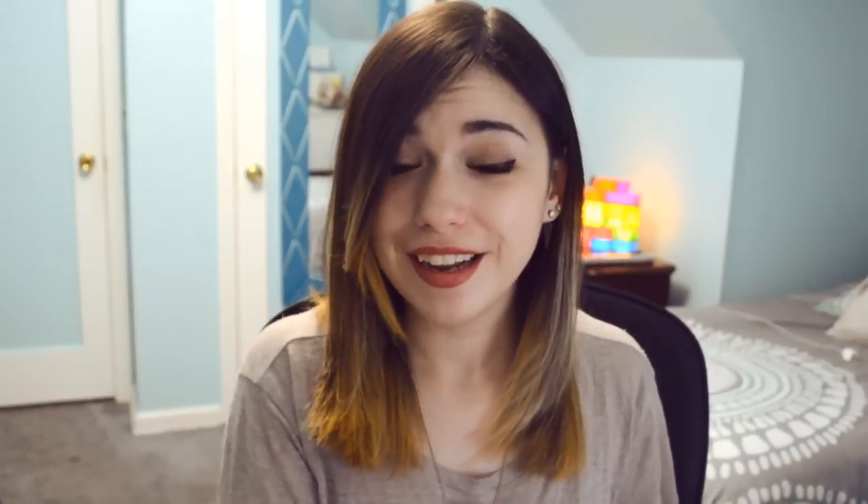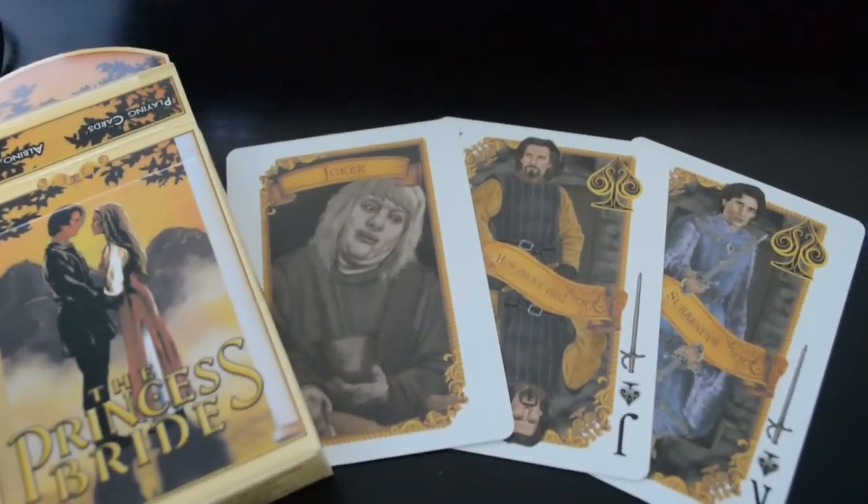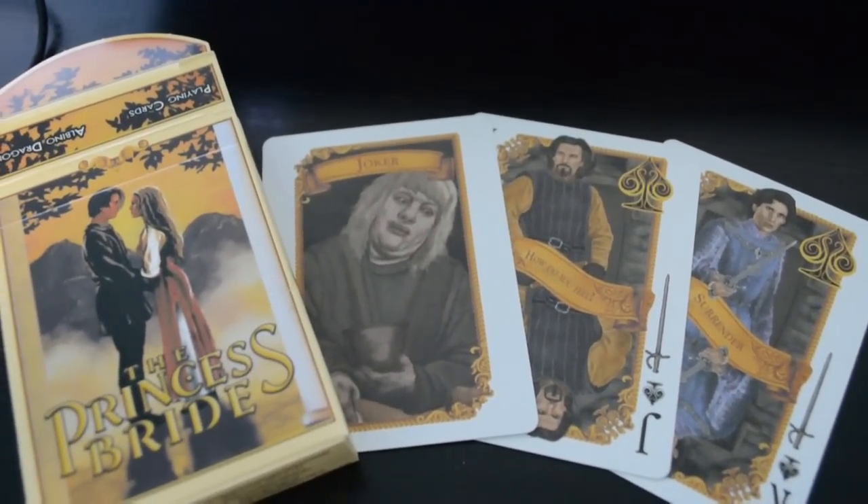I have a deck of cards — here's the Princess Bride. A Princess Bride deck of cards. My sister would really like these. I'm not going to show every single card, but some of the face cards have characters from the movie on them. The Jack has a guy on it but I can't remember the names of any of the characters.